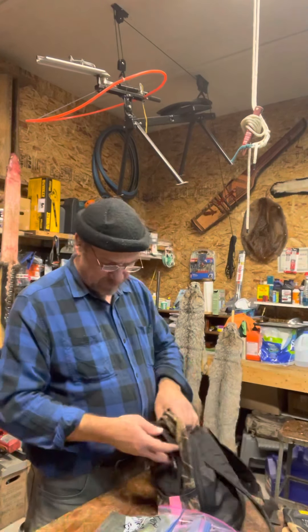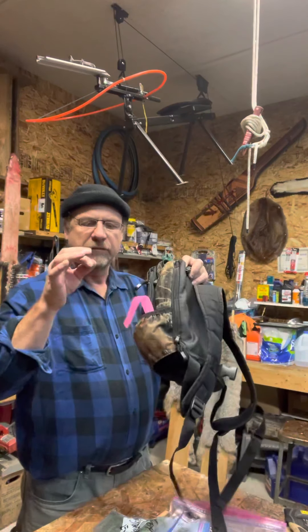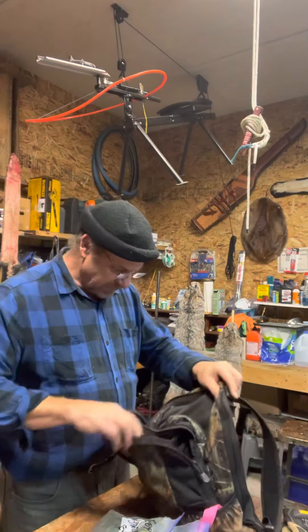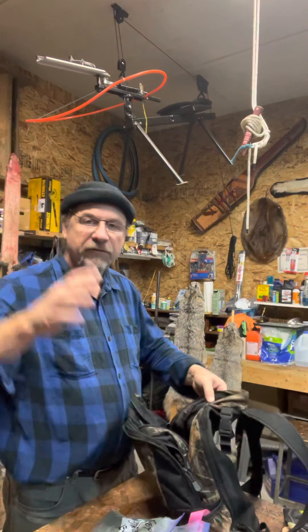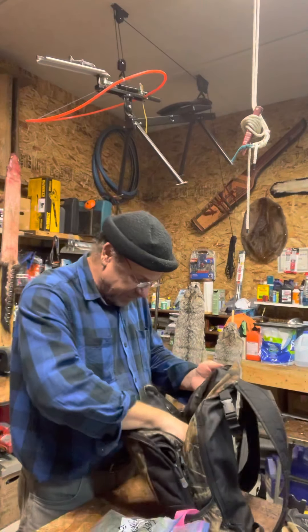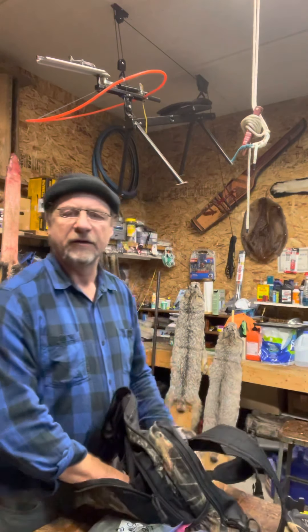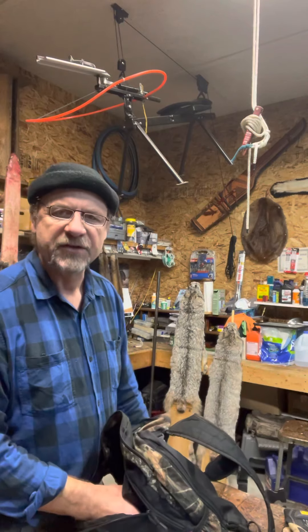Another thing I always carry, and everybody should, is ribbon. I've got the old pink ribbon — stands out. I mark all my snares. Once it snows and everything, limbs start coming down, everything kind of changes. If you can't remember exactly where a snare is, it helps a lot. I mark all my sets.